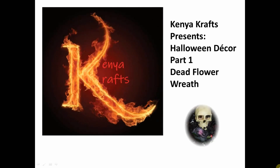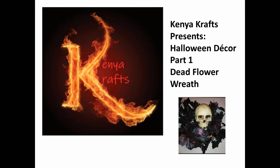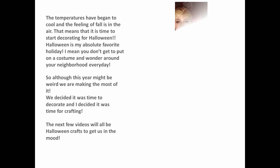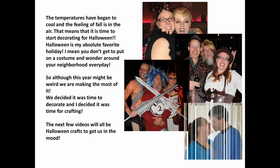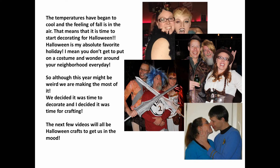Kenia Crafts presents Halloween Decor Part 1: Dead Flower Wreath. The temperatures have begun to cool and the feeling of fall is in the air, which means it's time to start decorating for Halloween. Halloween is my absolute favorite holiday — you don't get to put on a costume and wander around your neighborhood every day. So although this year might be kind of weird, we're making the most of it. The next few videos will be all about Halloween crafts that get us in the mood.